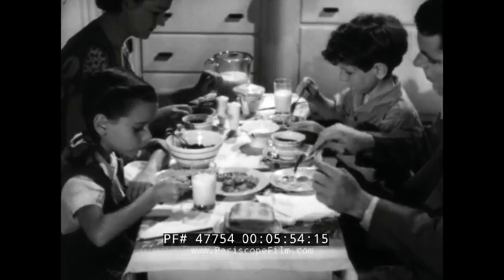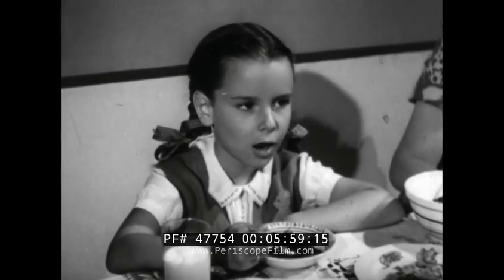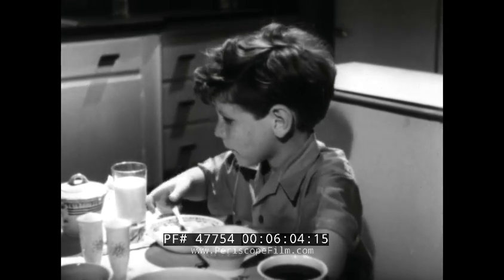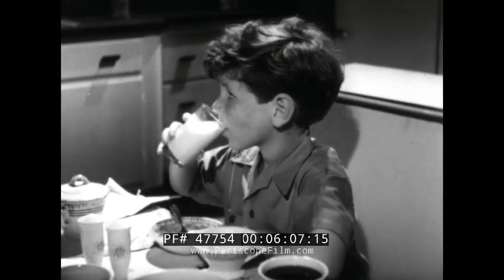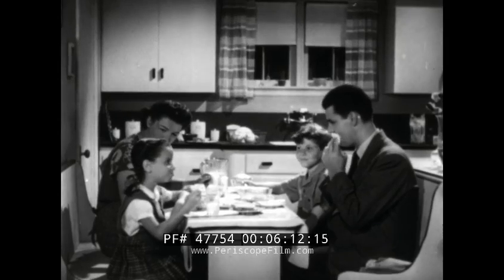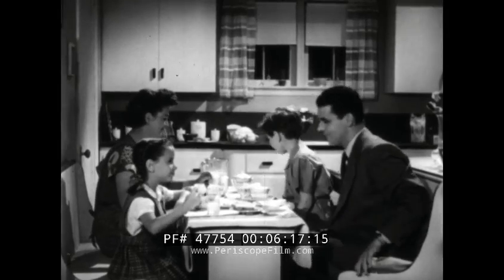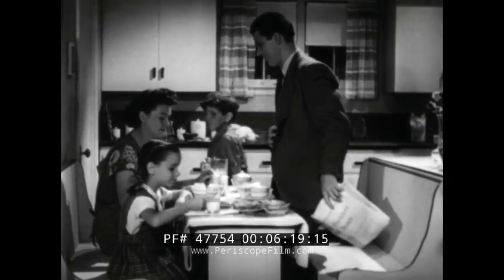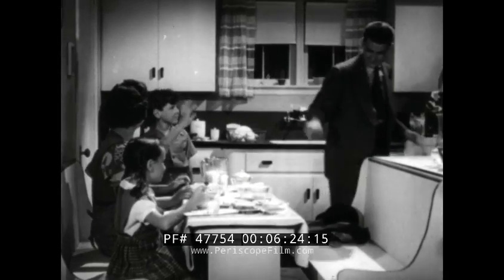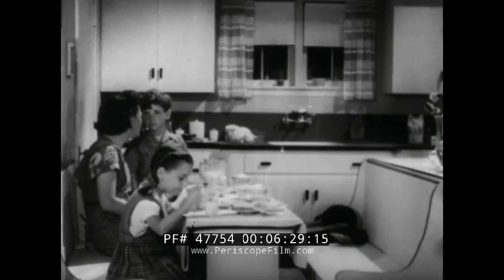Peggy's having her fruit — that's really good. She always has fruit or juice for breakfast. Tommy's eating his cereal. He likes it with plenty of milk, and he always drinks his milk slowly. Well, it's time for Father to go to work now, and it's time for school, too. Don't forget to show your tooth to your teacher, Tommy. She'll tell you more about how to keep strong and healthy. Bye now.